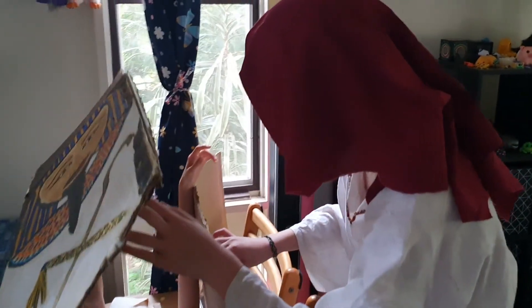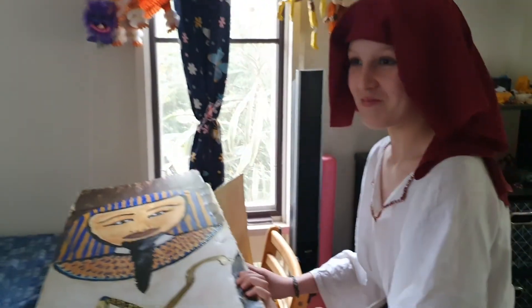Hello? Why are you burying me? Wait — what? You're alive? Yeah. Oh!